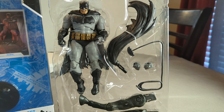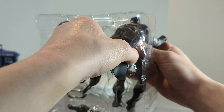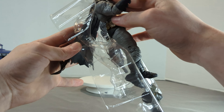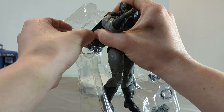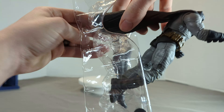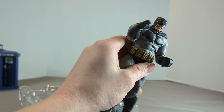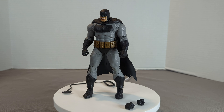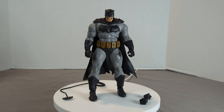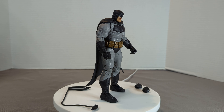Everything else is just tape. One thing I hate about McFarlane's packaging is the capes — they always put them through the packaging and it's just a pain trying to get that out. You're gonna fold it over a little bit and then reshape it when you pull them out. But yeah, there we have him all out of the box, good to go.